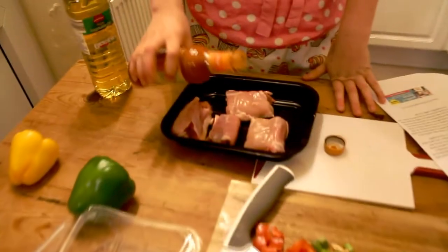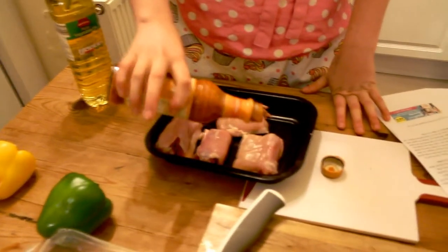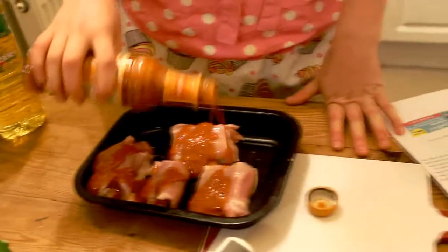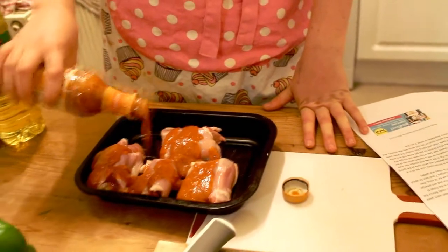I'm not gonna do six tablespoons — I'm just gonna go for it, because that's the kind of chef that I am. Oh yes! Get a look at that!